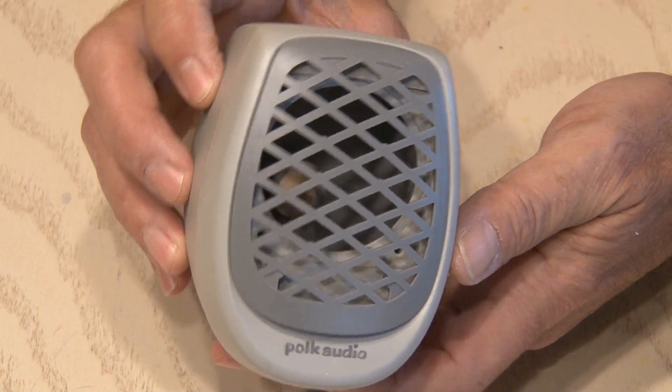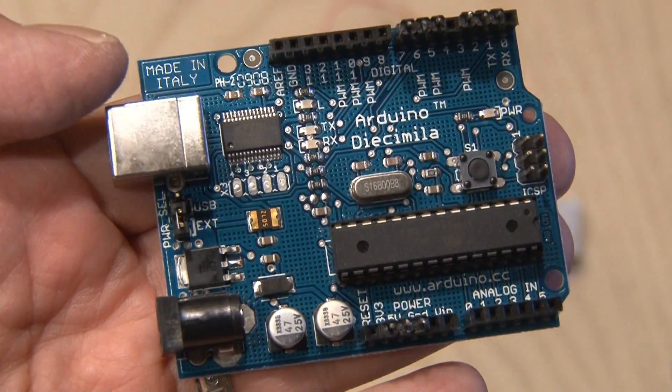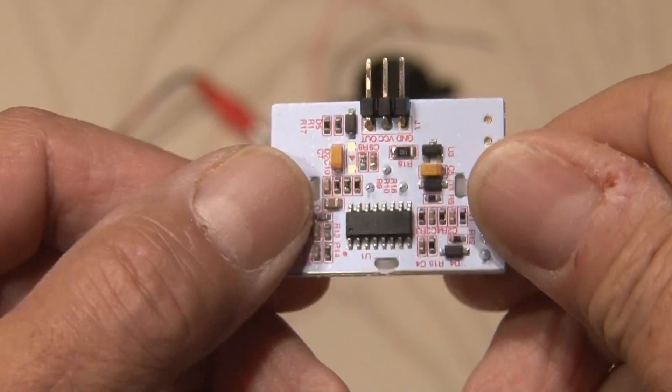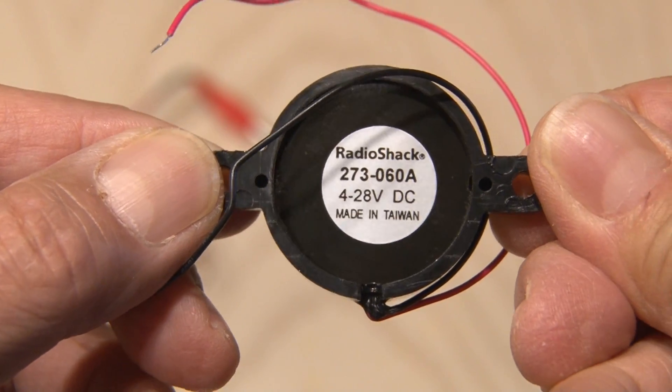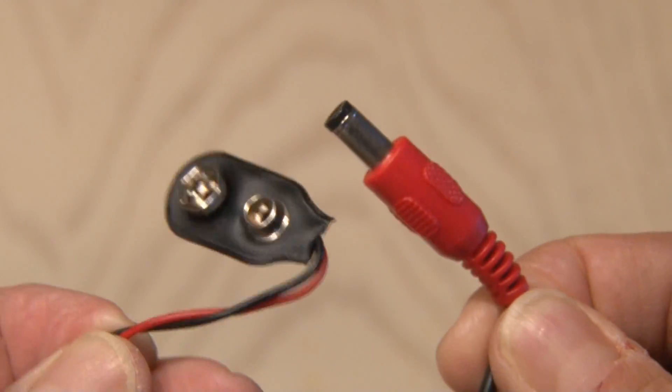Now on to the components for our sonic cat repeller. The main component will be an Arduino, and pretty much any flavor will work. Next we need a PIR motion sensor, or passive infrared sensor — this will detect movement. We'll also need a piezo buzzer; this one produces a screaming 86 decibels. And to power the Arduino, a power cable with a 9-volt battery clip.